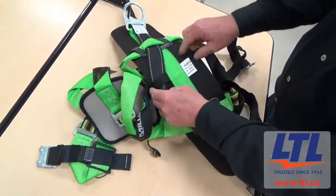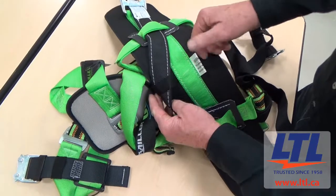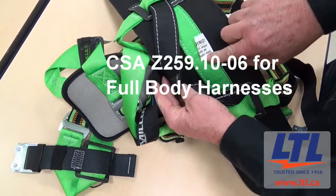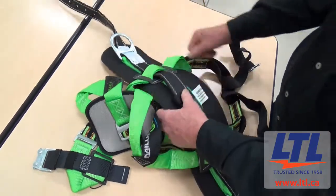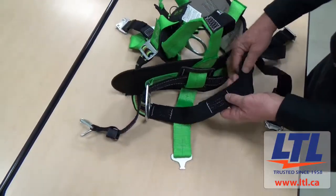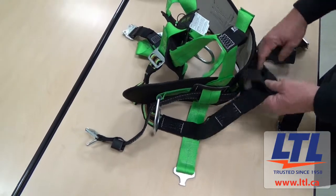Today I will walk you through the process of what happens when you send your harness into LTL for its annual inspection. When you send in your harness for inspection, our technicians inspect it in accordance with CSA Z259.10-06 for full body harnesses, as well as the manufacturer's inspection procedures for that specific item as outlined in their user's manual.